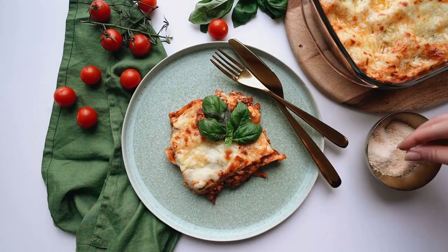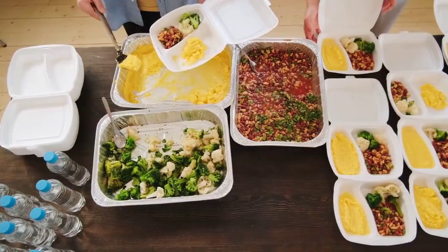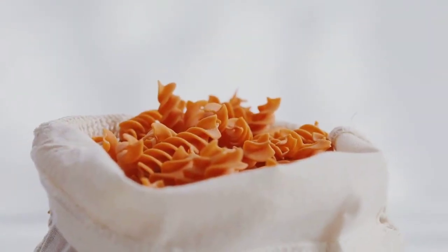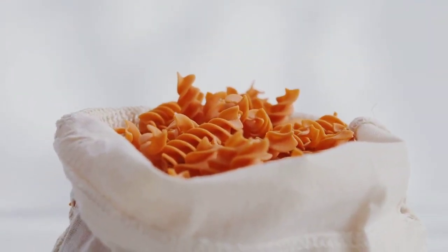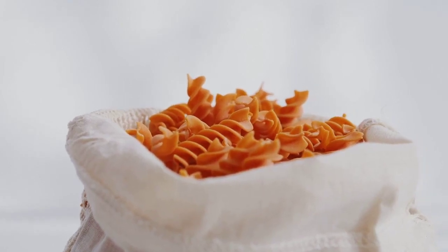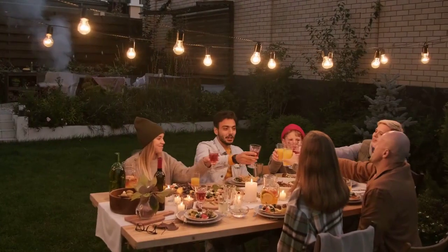This Italian take on an American classic is just what you need to impress everyone at your next outdoor food gathering. Stick a fork in this tender elbow macaroni mixed with a creamy and tangy sauce, and of course the iconic pairing of rich mozzarella, herby basil, and juicy tomatoes — and you'll be so amazed.